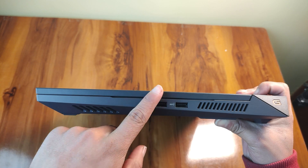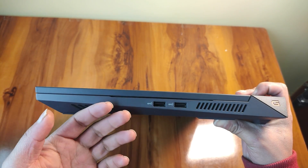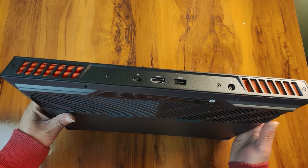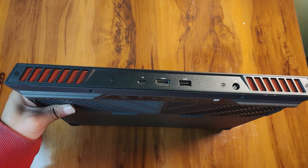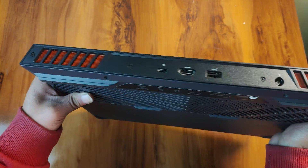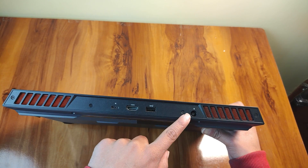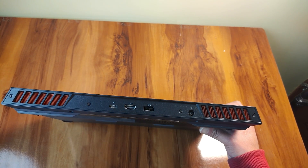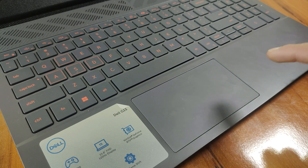For the ports: on the left-hand side there is a LAN port and an audio jack. On the right you get two USB 3.2 Gen 1 Type-A ports. At the back you will find a USB 3.2 Gen 2 Type-C port, a DisplayPort output, another USB 3.2 Gen 1 Type-A port, an HDMI 2.1 connector, and a power plug. The RTX 3060 version will have a Thunderbolt 4 connector in place of the USB Type-C port.